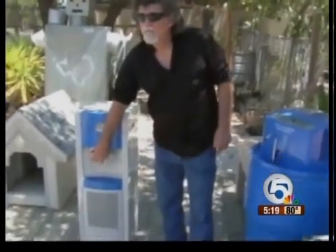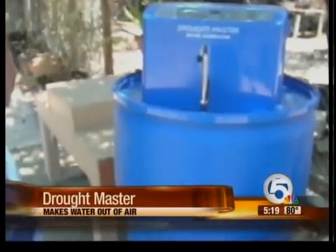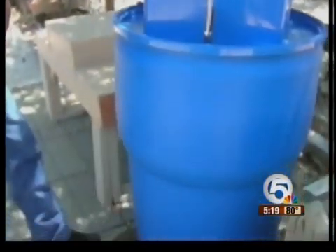Water out of air? A Texas man has invented a machine that does just that. Terry Leblow invented and patented the Droughtmaster. He says it makes drinkable water out of air. Depending on the humidity, the machine can make between 5 and 7 gallons of pure water a day.